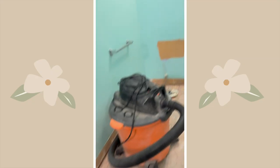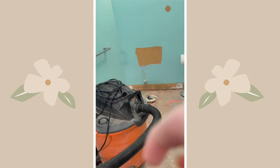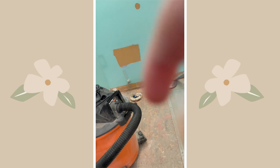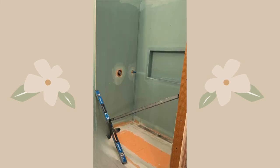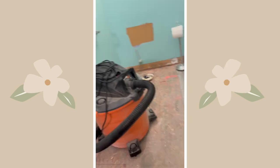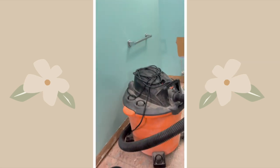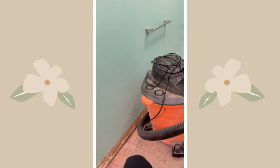The reason the shower screen is up is that we're waterproofing the walls. This is the current state of my bathroom — no more toilet for now.